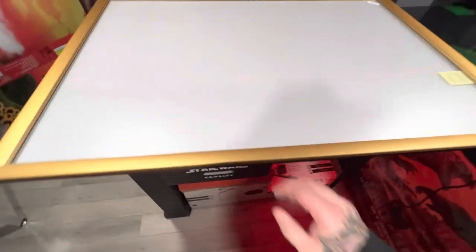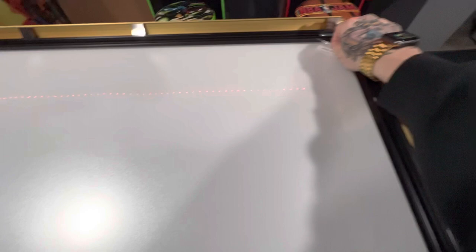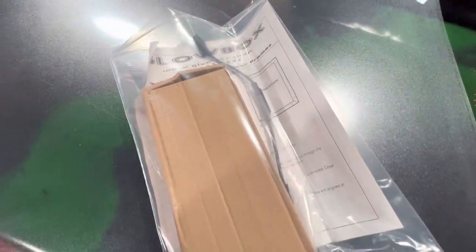Hey, GlowBox — family owned and operated, LED world famous poster frames. I'm going to show you real quick a new graphic that we got in and then we're going to load it up and illuminate it. I'll show you how easy it is to snap all four sides and take your plastic overlay off. Each LED frame does come with the set instructions, mounting hardware, inline dimmer, and the transformer.